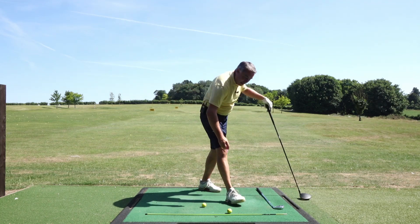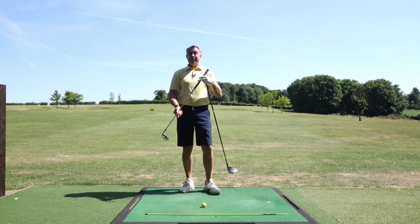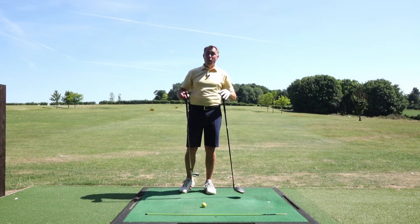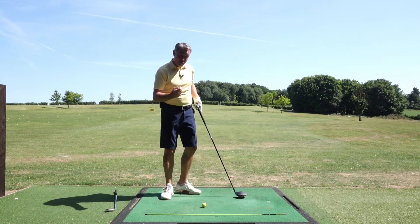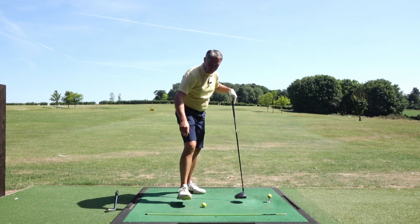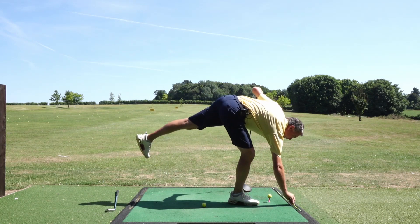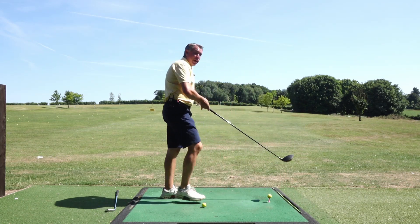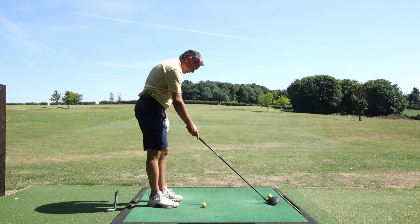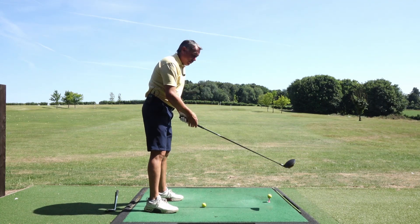So let's go ahead and hit one out there for you. I'll hit two shots - one with my chest pointing left and one with my chest square to the target line, and you'll see the difference. You can also use an alignment cane, putting it just outside the golf ball, and practice getting your chest square to the alignment cane which is parallel to the target line.